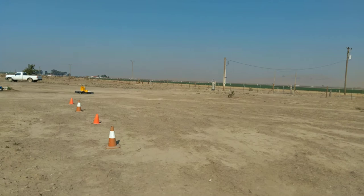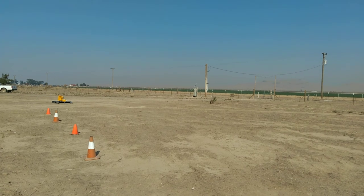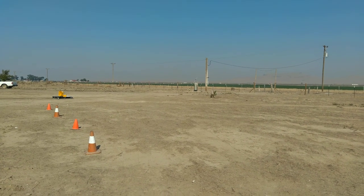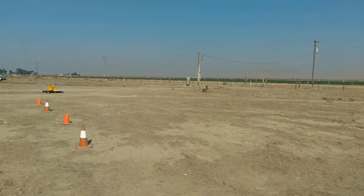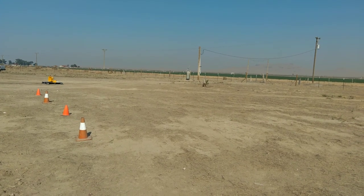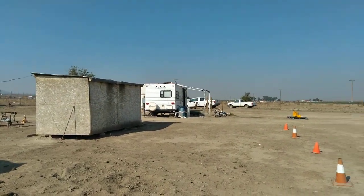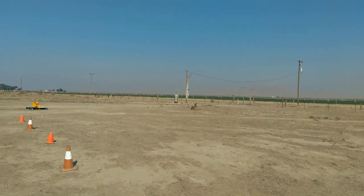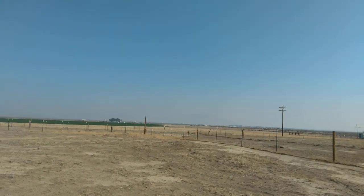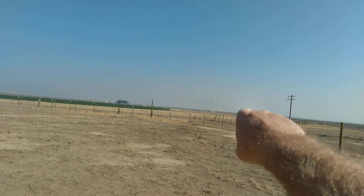The pump house was over there around the well by that pole, and it blew over in what they call a haboob. That's a desert storm that happens — a big blast of wind that kicks up all the sand and dust and travels like a wall. I was inside the tent on the other side, and I looked out and seen the pump house going over. By the time I got out there, there was a big wall of dust traveling about 60 miles an hour headed towards Winnemucca.